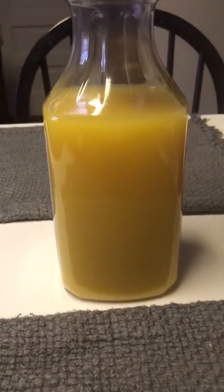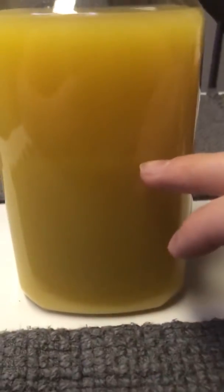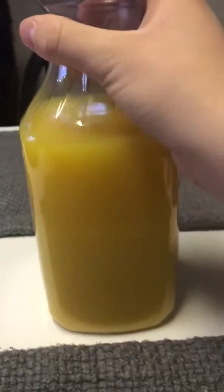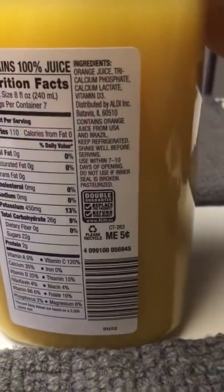When you flip it over, you guys can see there's a line right there. That line — all this right here — that's typically artificial flavoring, and that's why you typically have to shake it.